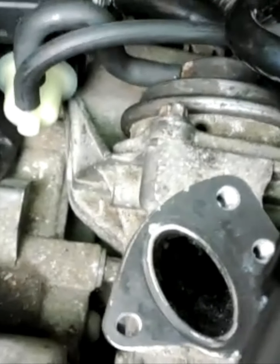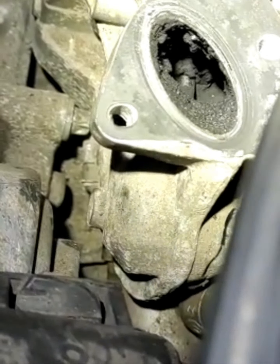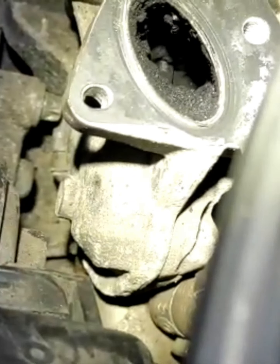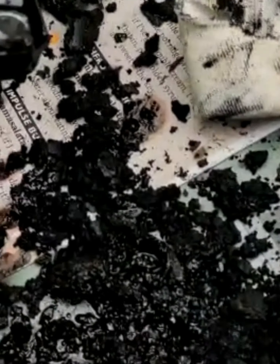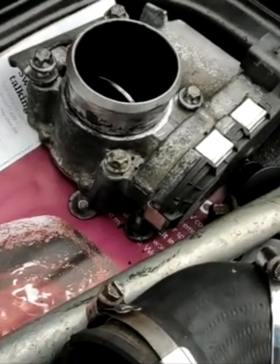As you see, we removed the throttle valve - we have to clean the actuate chamber. As you see here, the chamber was blocked too. The throttle valve was clean but this manifold was fully blocked - we tried to unblock this one.